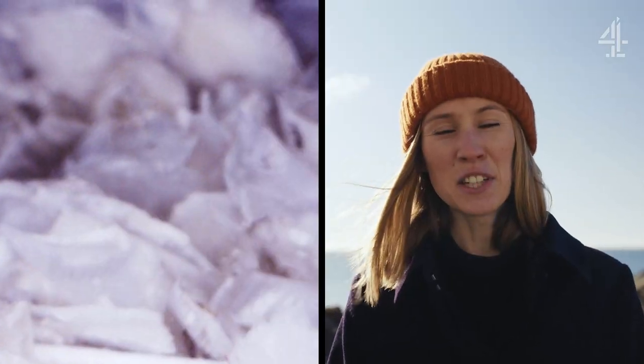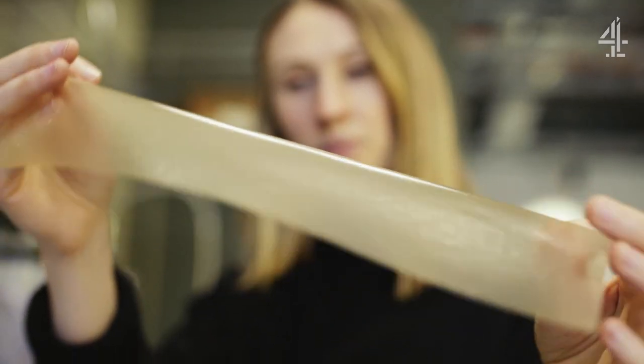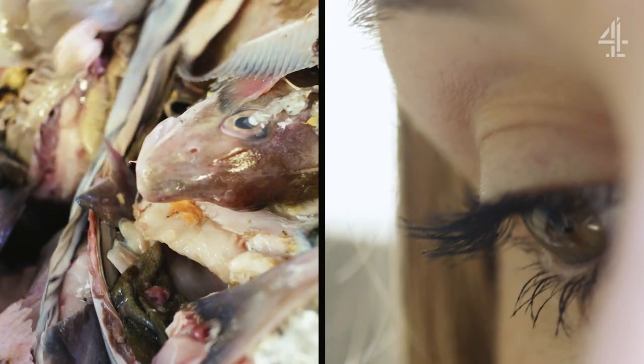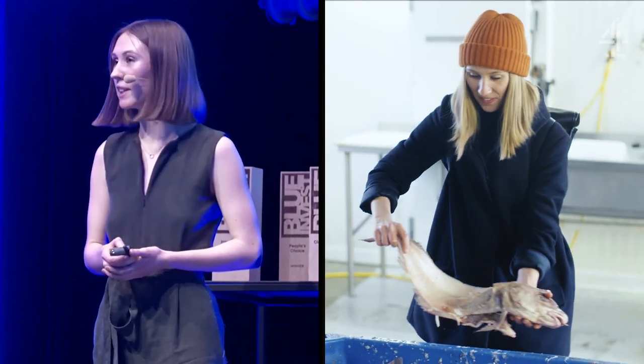This bucket is grim. I turned fish waste into a sustainable alternative to plastic. This started off as my university project. I applied to the James Dyson Award and won £32,000 of funding, which meant that it's now become my full-time job.